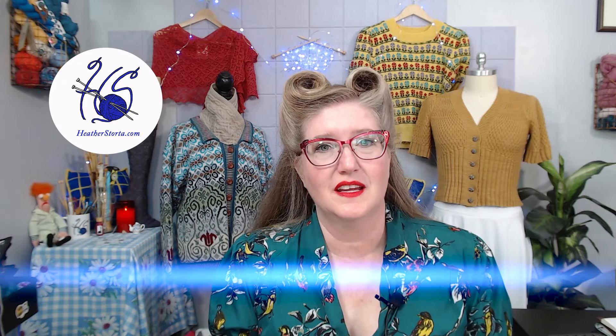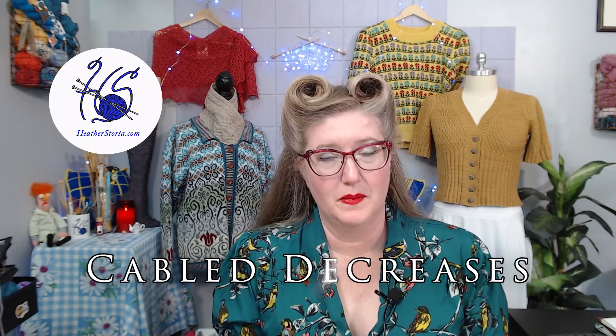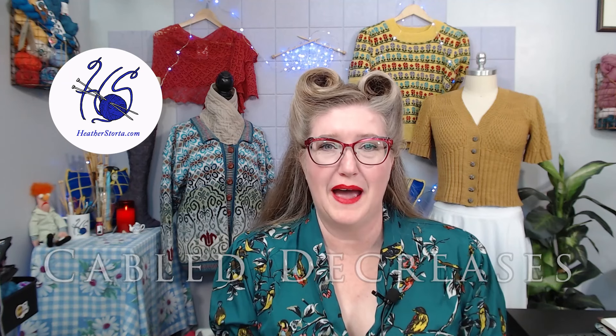In this video, I'll be discussing cabled decreases. If you're a subscriber, welcome back. If you're new to my channel, welcome. I'm happy to have you here. If you enjoy this video, please give it a like and consider subscribing.